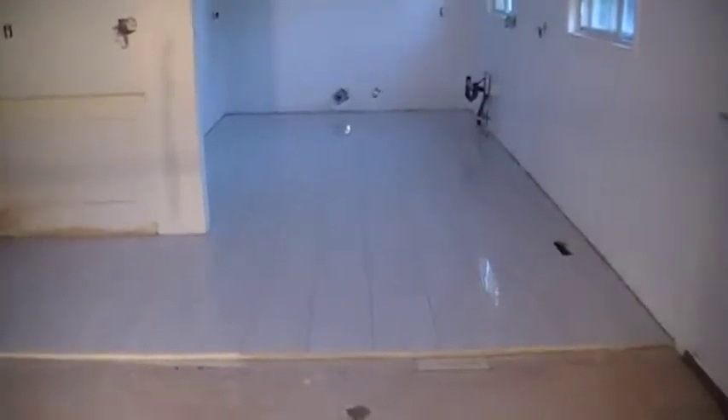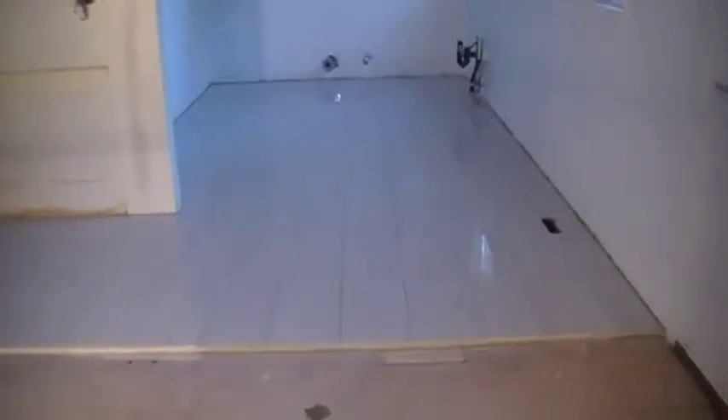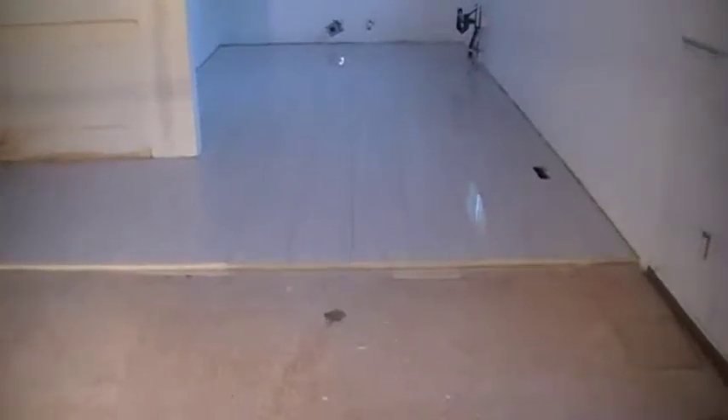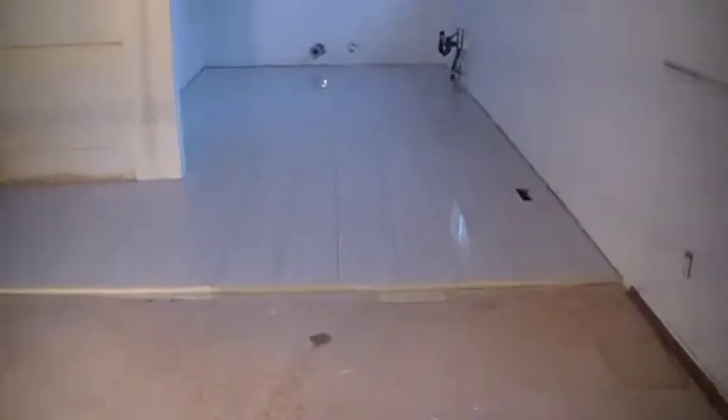Here we are today in Thornhill in the GTA Toronto, showing you the final work. As you saw the earlier stages with dry pack and how we level this floor — not with liquid, not with scratch coat, not with Ditra, but with dry pack dry mix — we have a nice floor. As you can see, it's not even grouted yet. Give them a call at 416-937-8115. Everything is nice and tight joints, all very nice and straight — it's a shiny marble porcelain look.